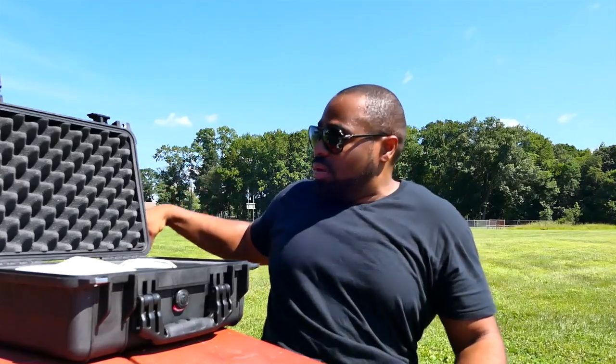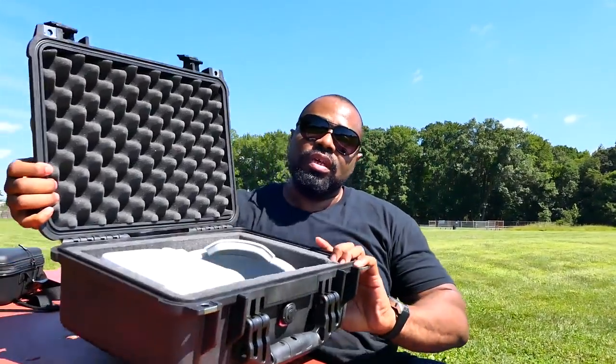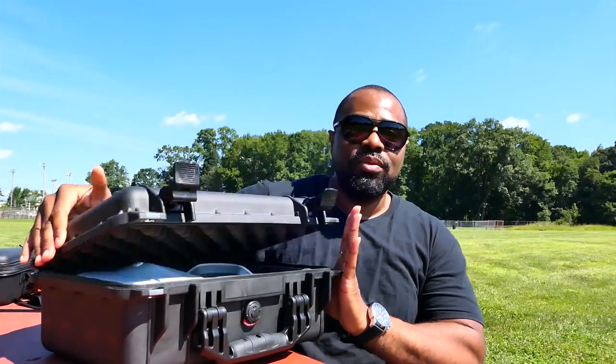Let's get into the goggles and go over them. I'll give you a quick overview of features. The first thing I did was repurpose the big Pelican case I bought for my Mavic when I first got it — it actually works very well for these DJI goggles. They are not the smallest technology out there when it comes to FPV goggles.